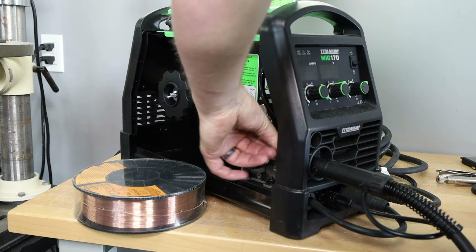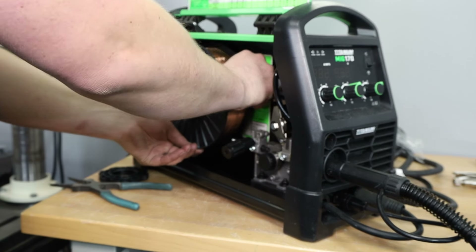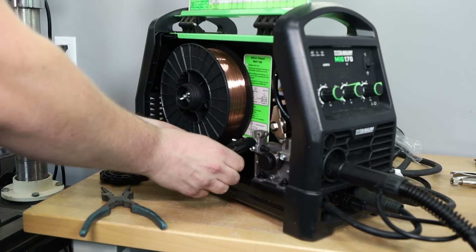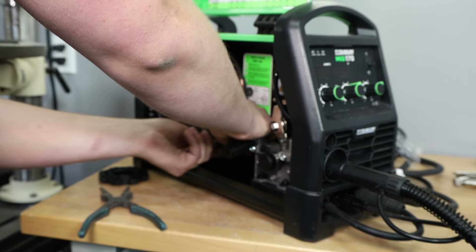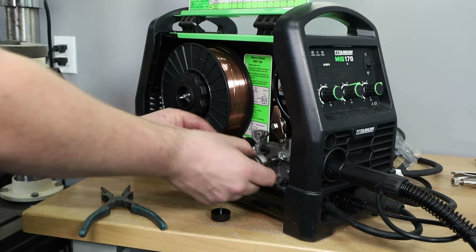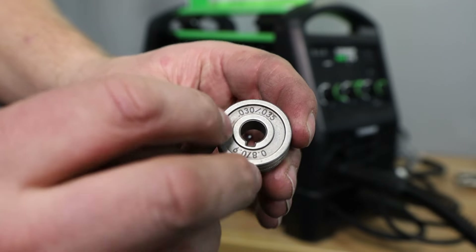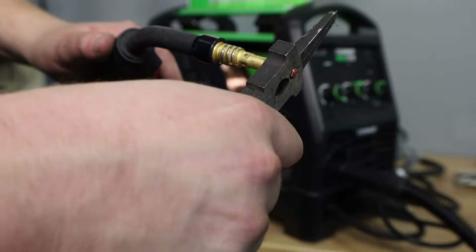After getting the gun tightened in place, I remove the nut and install my spool of wire, then thread it through the guides. For more detail on this process, I've linked a setup video in the description. For the drive roll, you need the right size — I'm using 30 thousandths of an inch (0.8mm) wire, so I have that indication pointing out. Other drive roll sizes are included, including one with knurled grooves for flux core wire.